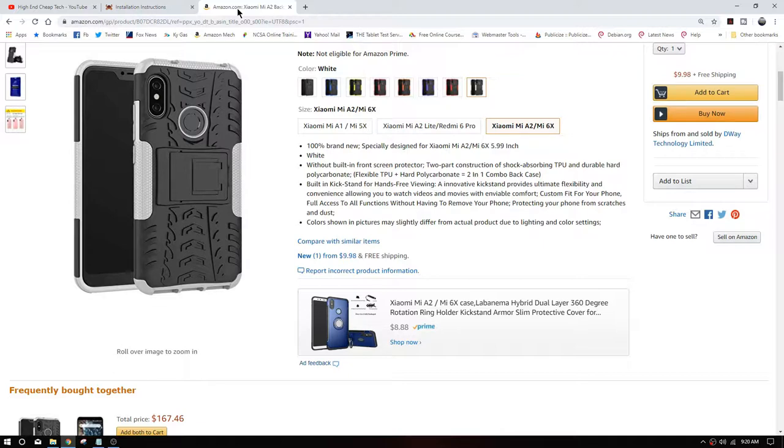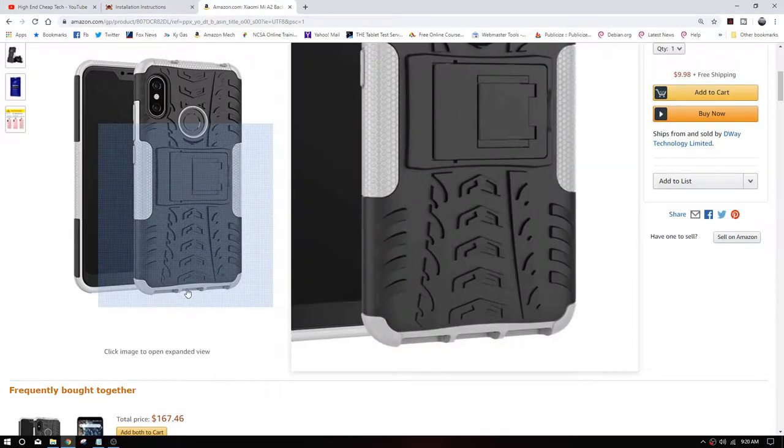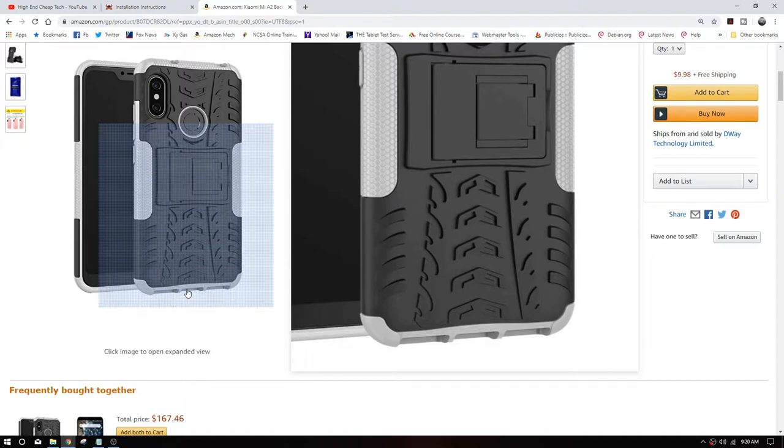Something I bought yesterday — I did not get Prime on it, but it'll be here eventually. The reason I bought this particular case was because the kickstand at the back doesn't have any metal in it; it's all plastic. The reason I bought that is the depth of the case — that's going to protect the magic tag plug in case of a drop. Plenty of bumpers. This looks like a really good case. I'll do a review when it comes in.